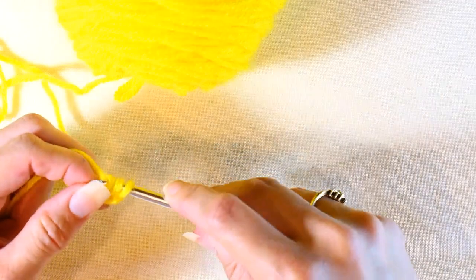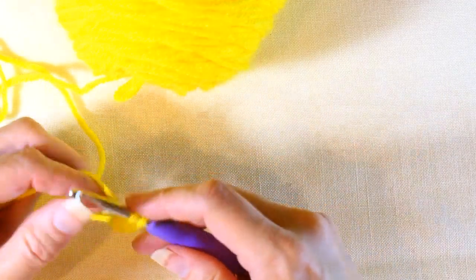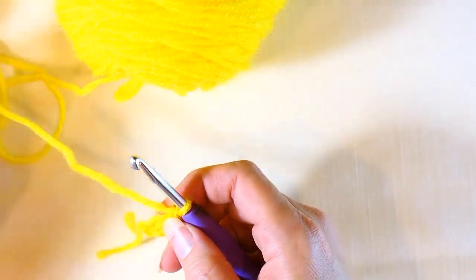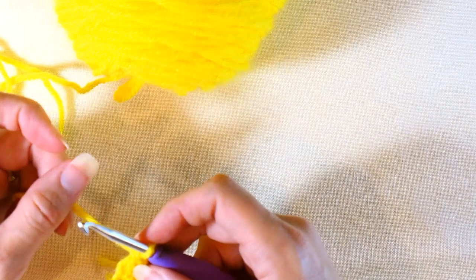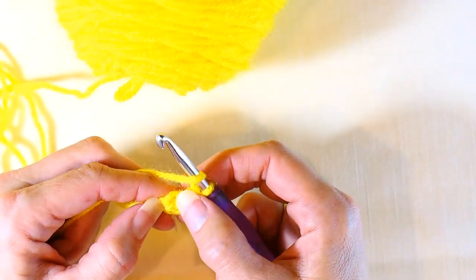Now you're going to yarn over and pull through one, yarn over pull through two, and then yarn over and pull through two. And that is your first chainless double crochet right there.